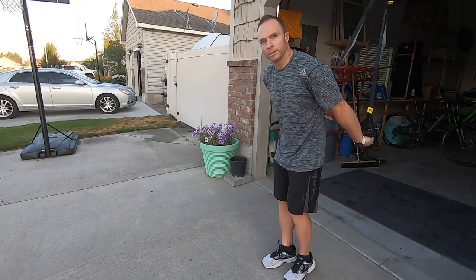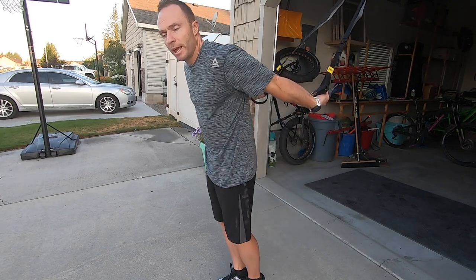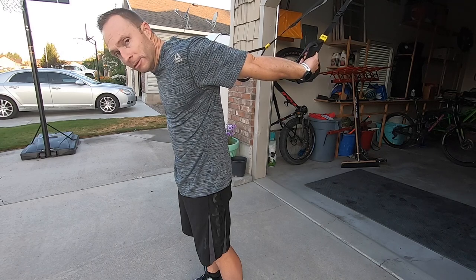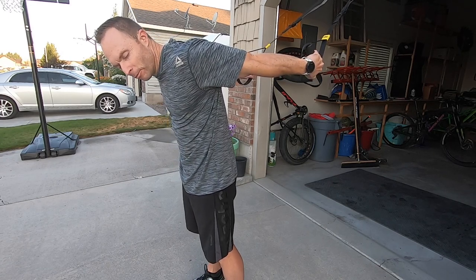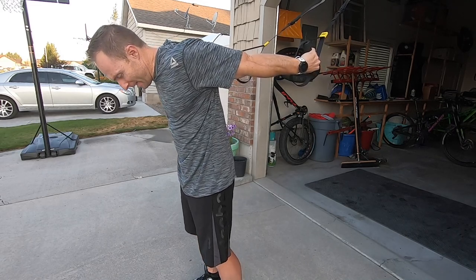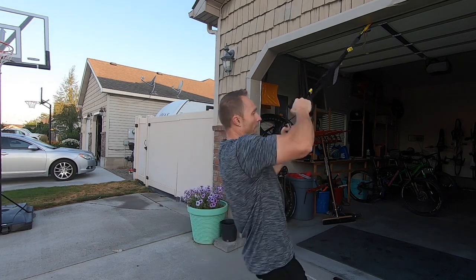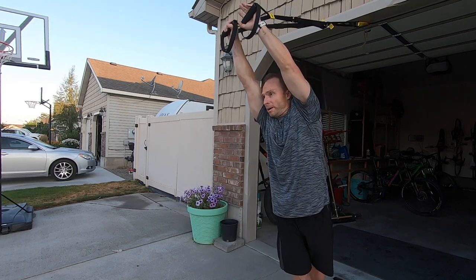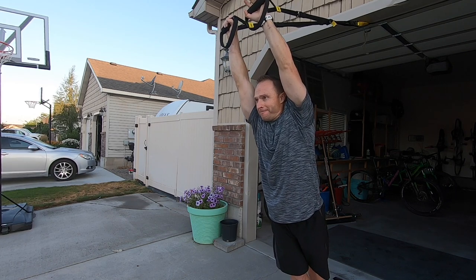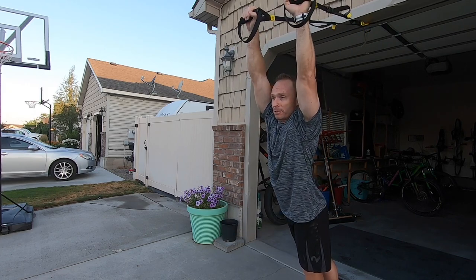One of the last stretches I like to do is grab the TRX bands behind my back and just let the band, as I walk forward, pull those shoulders up and to the back. If I'm doing it right, I turn my thumbs down. This next one is a little bit more advanced — I start facing the anchor and just turn sideways, pivoting on my right foot when I turn to the right, and then I can turn down and go the opposite direction.